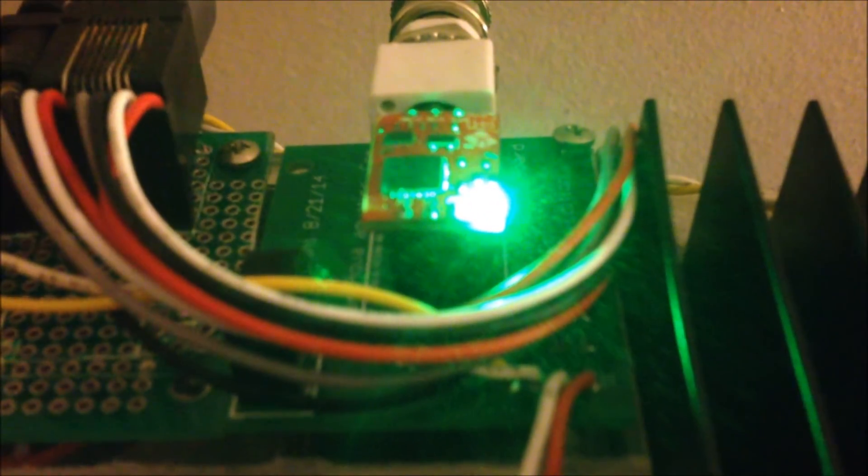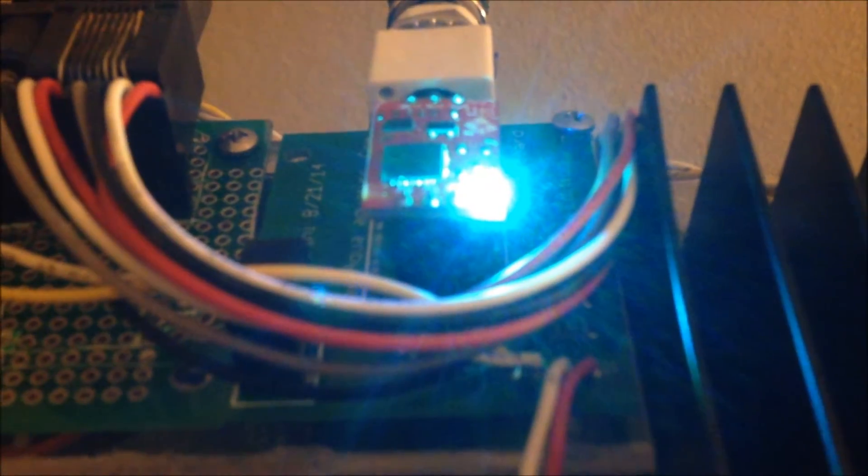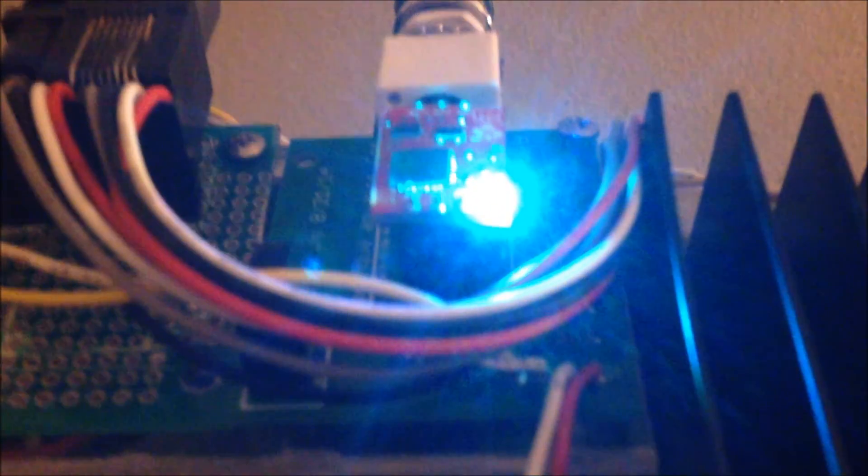Next, I'm going to be trying out an expansion board for the Arduino itself. Stay tuned for that, and comment, rate, subscribe — we'll catch you all next time.